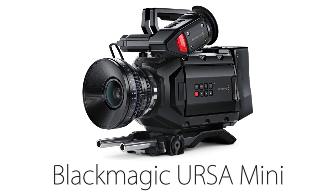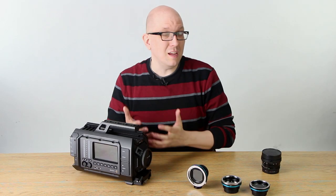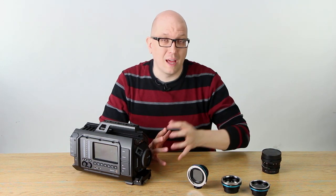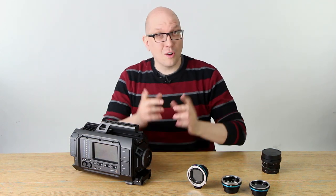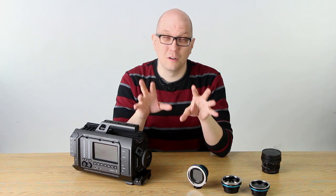The URSA Mini is a smaller, more manageable sized 4K camera. The thing is, the cameras do not have any ND options built in. It's not such a big deal — there are plenty of screw-in ND options out there or variable ND, but there are some situations where you might need a little something special, and that's what we're here to show you right now.